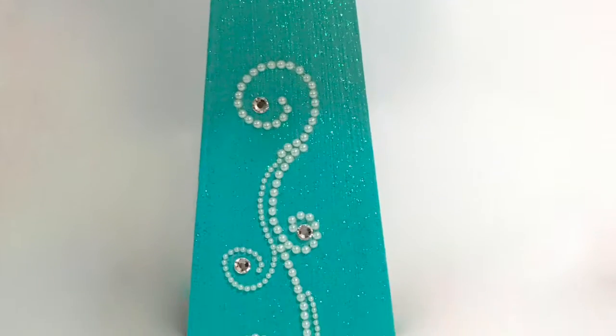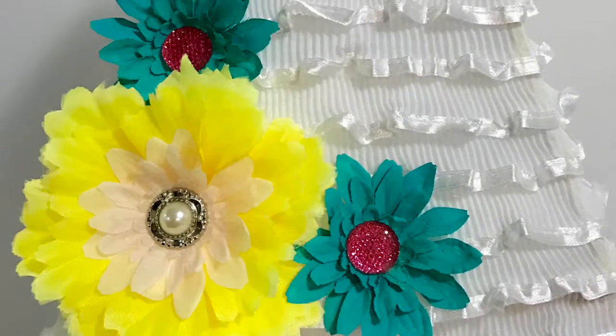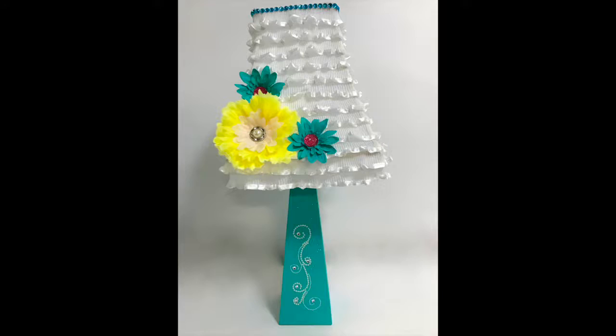If you liked this video please give it a thumbs up, and don't forget to subscribe to my channel because I have a heap more DIY and home decor videos coming up. Thanks for watching!